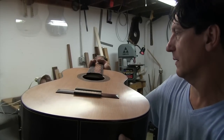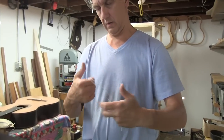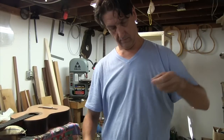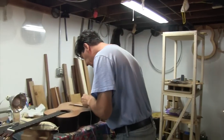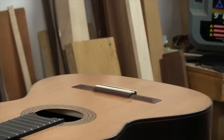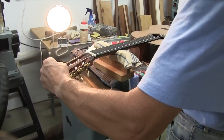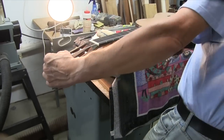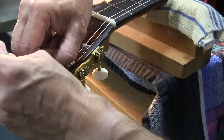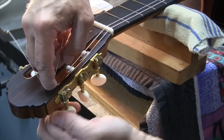Now we're going to put the strings on and do the setup. The strings I put on this guitar were high-tension nylon strings. Those strings will stretch for a few days once you put them on, so one has to be patient — put the strings on, then tune and retune, and after three to five days the strings finally settle down.